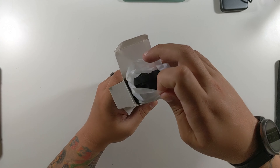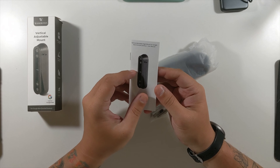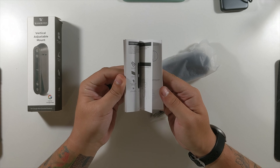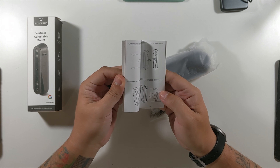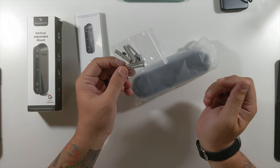So it's guaranteed to work. As always we're going to get on the overhead rig, unbox this, and then go outside to my doorbell to actually hook this up so you can see this in action. Let's get into the Wasserstein vertical adjustable mount for the Nest doorbell battery. Please click that like button and subscribe.